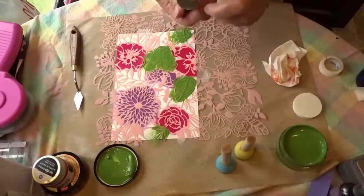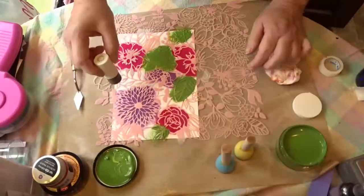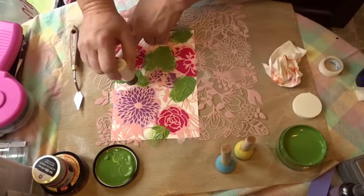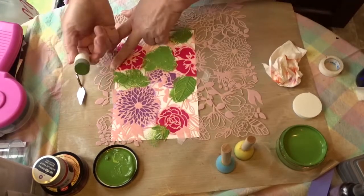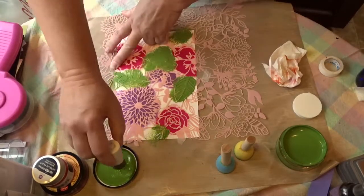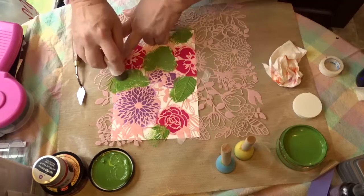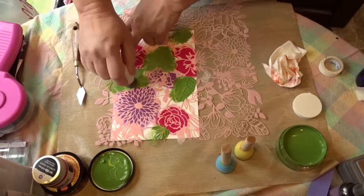And Martha Stewart. Again, you can see that because this foam is so firm, it's really not going through the stencil very well like the other two did. Not as much of a fan of this one as the others.